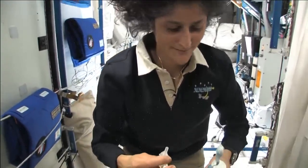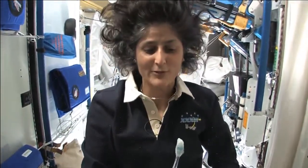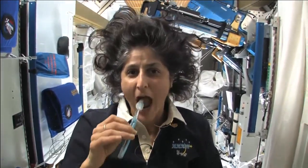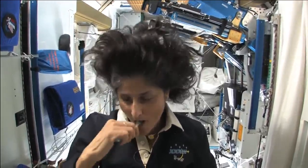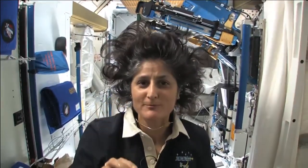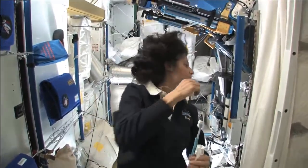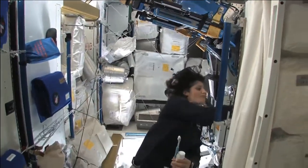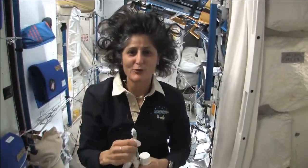And then you can drink it. A lot of people ask what do you do with the toothpaste after you brush your teeth. Two options: swallow it — it's sort of like mouthwash but it tastes a little gross — or you can just spit it out in a paper towel and then you don't have to worry about it.